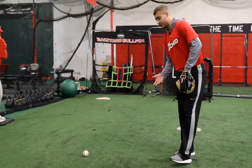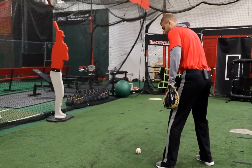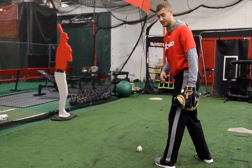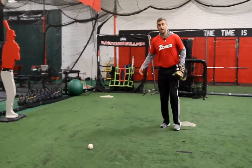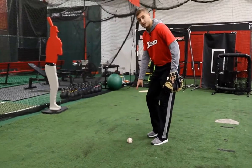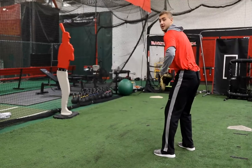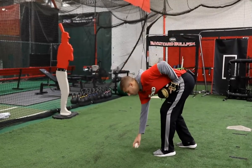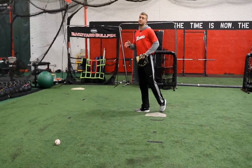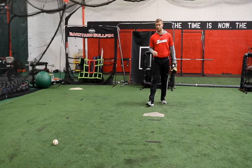I take my right foot, step out there, and start to create a small crescent movement toward the ball. The reason I do this is because I want to round the ball and have my feet on a parallel line squared with first base. As opposed to running in a straighter line directly to the ball — if I run directly to the ball, I need to stop my momentum, pick up the ball, and then square my feet to make a strong throw.